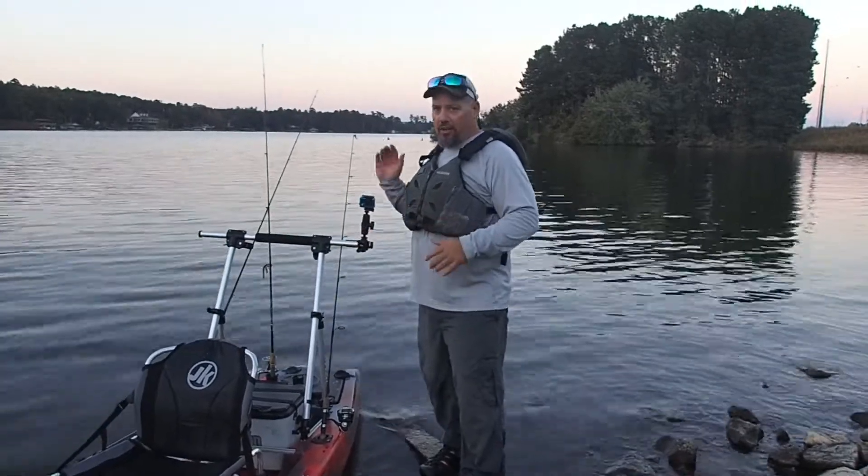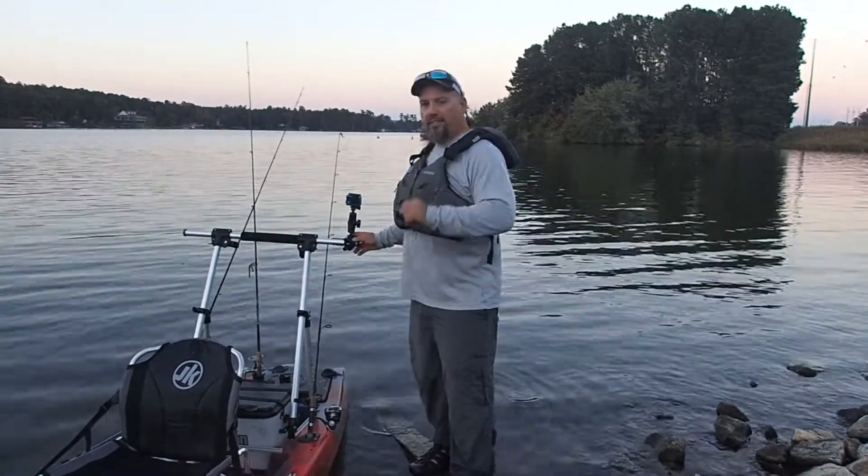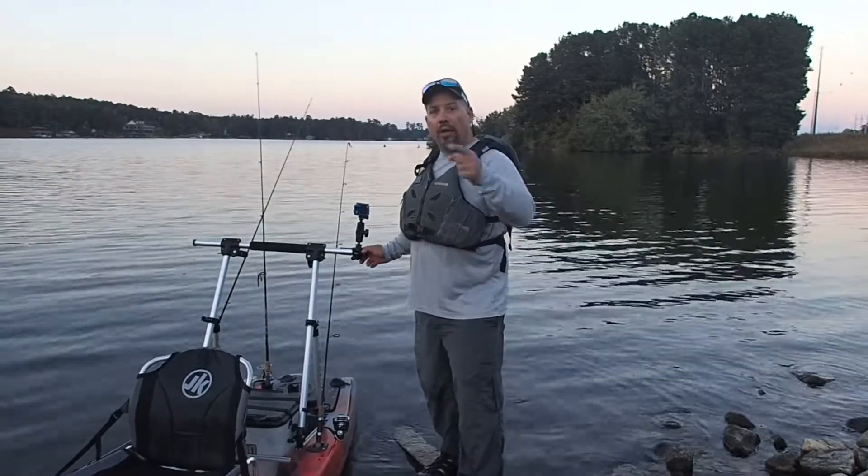There's very little movement at all. A lot of boom-type mounts — you see a lot of movement in the video and that just drives me crazy. This is rock solid. It does excellent with it mounted like this. Just wanted to show you how I use the Command Stand.